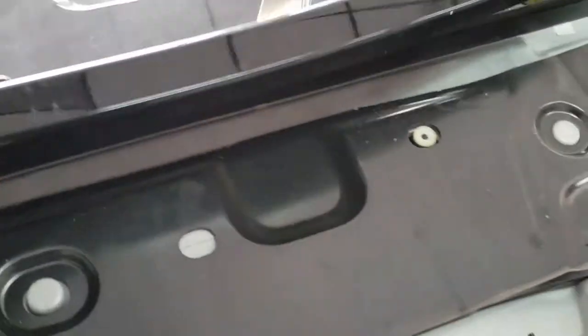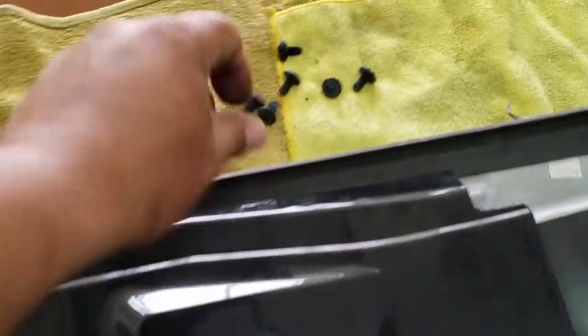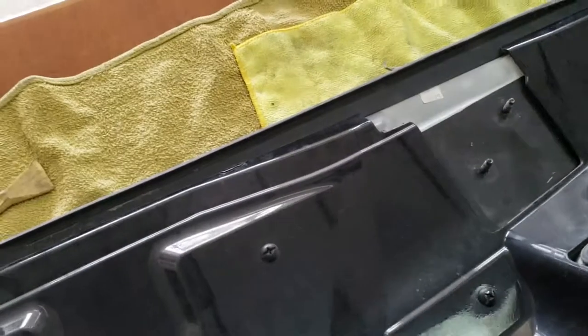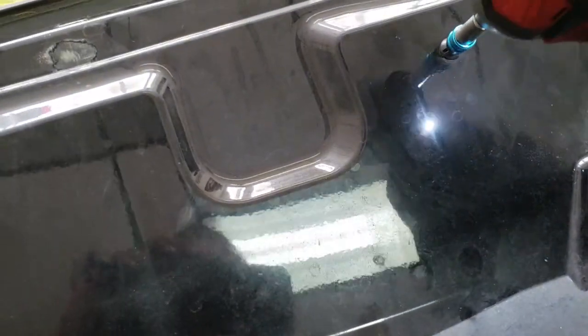Now we're going to put this cover back on — it's just going to sit on top. And now we're going to put in all of these Phillips head screws in all their appropriate locations. I forgot to mention, you're going to need a Phillips screwdriver as well.